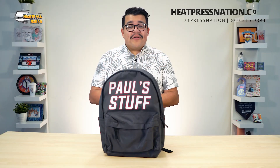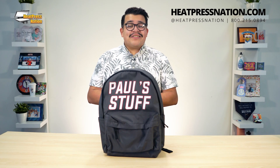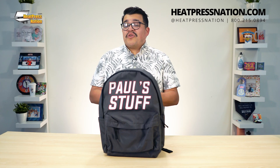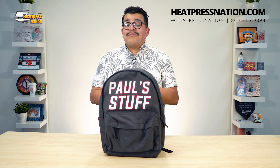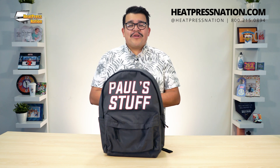If you'd like to learn more about Siser Vinyl, please visit our website at heatpressnation.com. You can also call a My Expert representative at 800-215-0894. I'm Jared with Heat Press Nation, and thank you so much for watching.